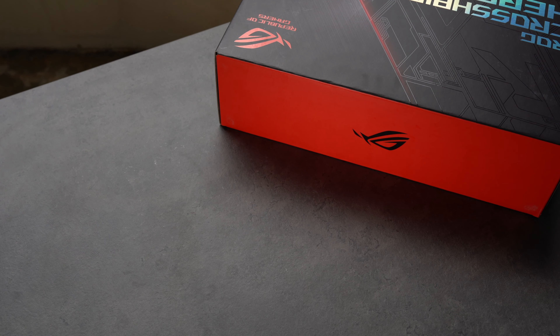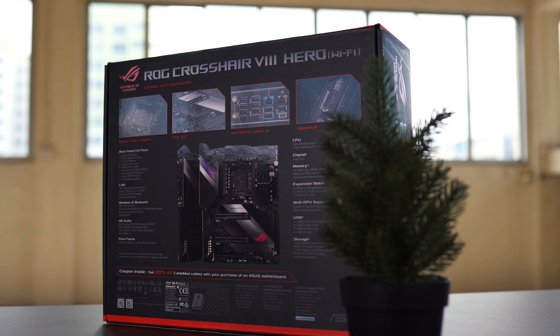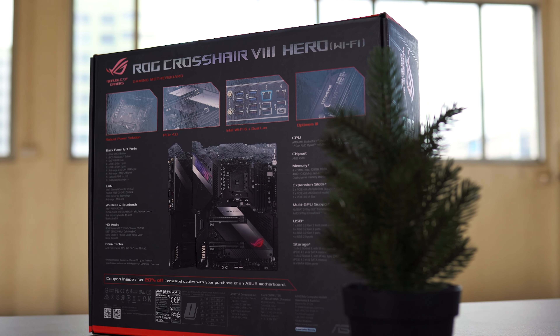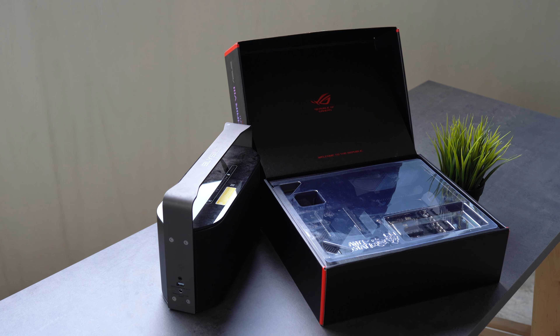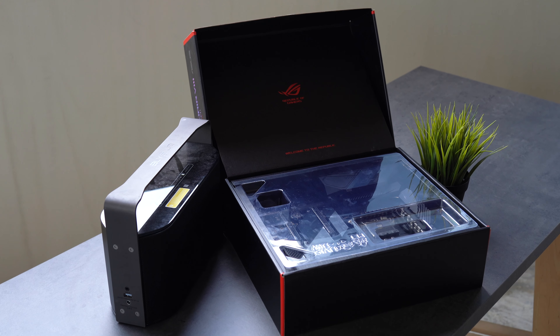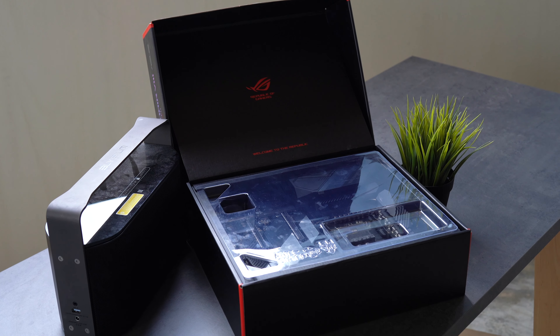The sides of the box are not as significant as the rear, where it gives you a quick overview of the board's features and a sneak glimpse of the board itself — an image printed on glossy paper. It also shows a feature not mentioned on the front, which was Wi-Fi 6 support. Moving in, you'll see the board itself under a plastic cover for the first time, with the text 'Welcome to the Republic' on the box.